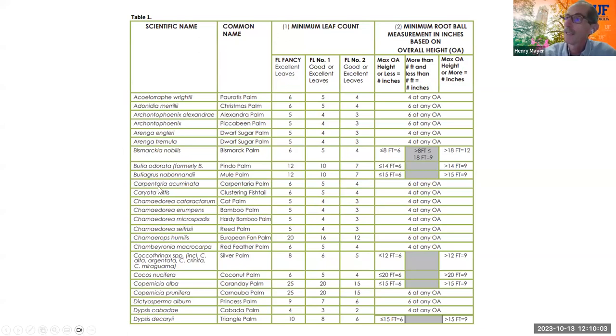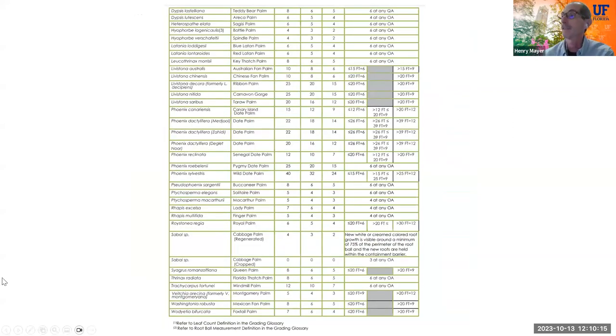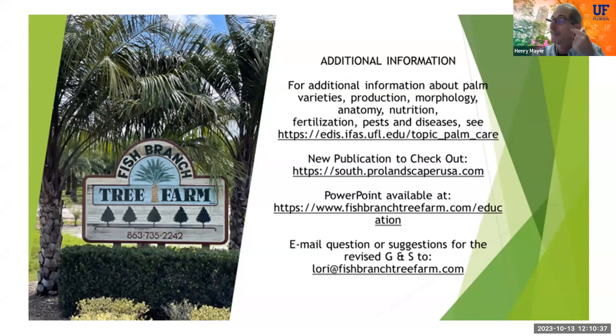The table includes most popular palms: Chamaedorea, Roystonea, Copernicia, coconuts, Phoenix, Livistona, Sabal, Thrinax, Bismarckia, and others. Just count the fronds and find the minimum root ball size in inches in the table and you're good to go. Evaluate and inspect palms at the time of delivery — not before, only at the time of or after delivery.